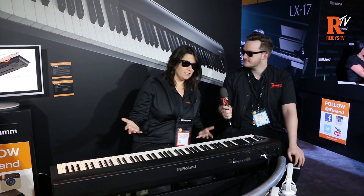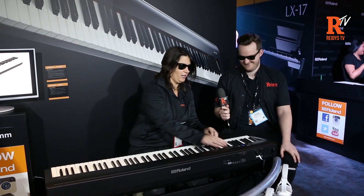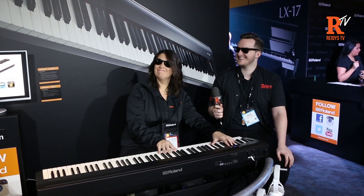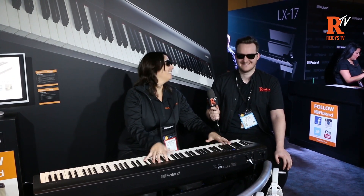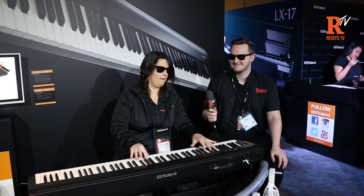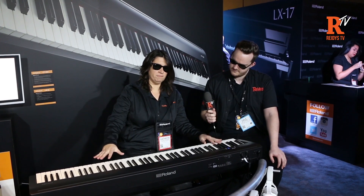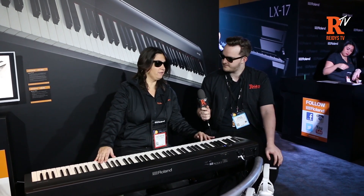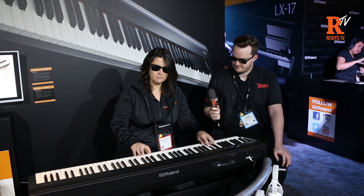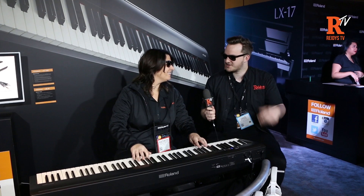Now also, if you're wearing your shades and you want to play a nice Rhodes piano sound — which we all do — that's an on-board rhythm. There are eight on-board rhythms. There's also a split feature where I can make half the keyboard one sound and the other half another sound. My favorite is to play jazz with this. It all works with the shades.